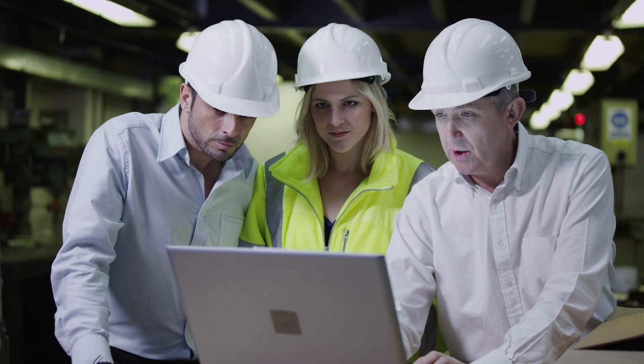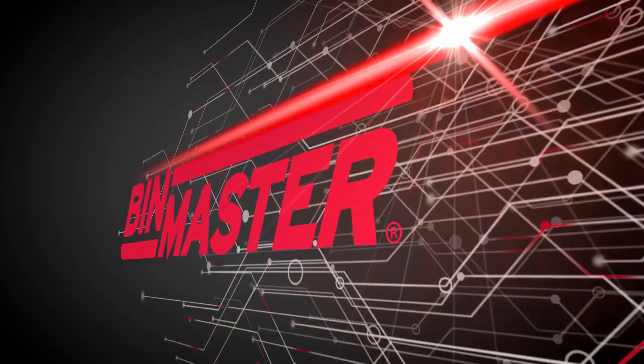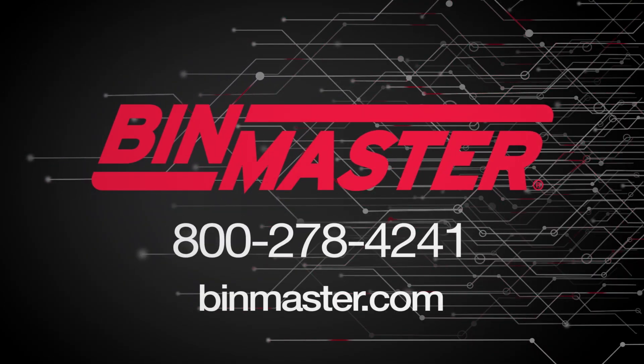To find out more about battery-operated sensors, visit binmaster.com or call BinMaster at 800-278-4241.